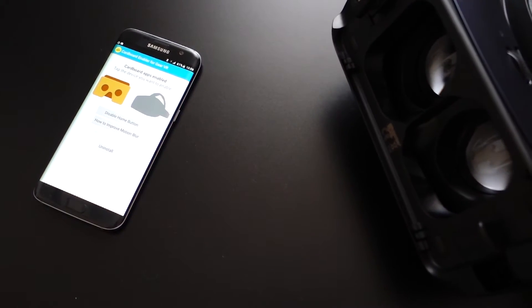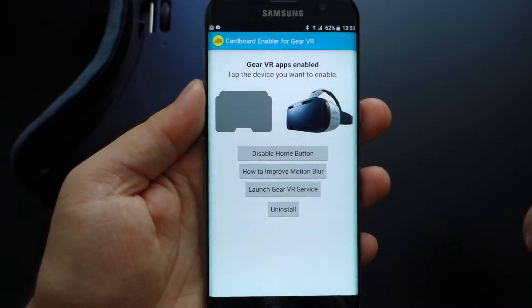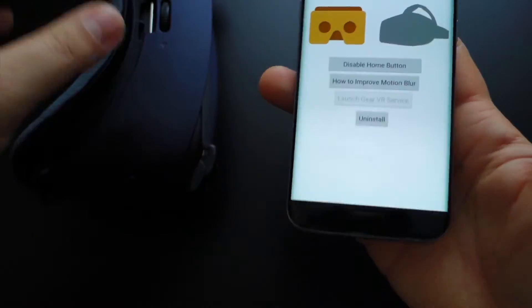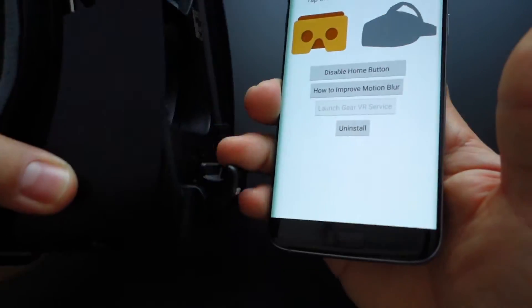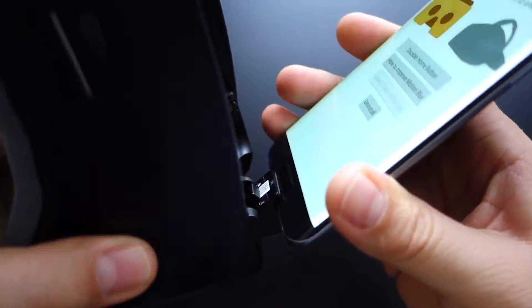Hi! Today I'll show you how to use your Samsung Gear VR with Google Cardboard's application. In this simple way you can use your Gear VR with any Google Play application for virtual reality.